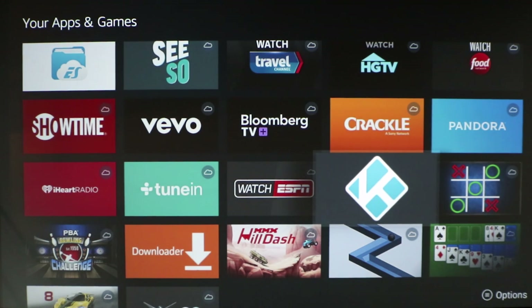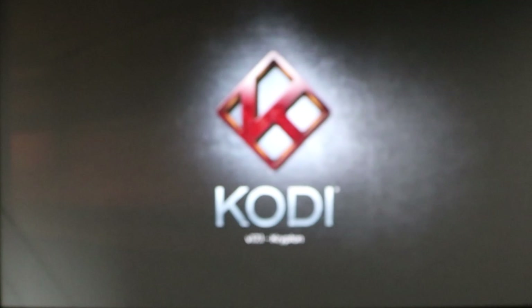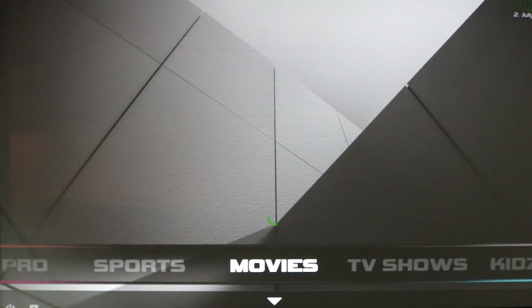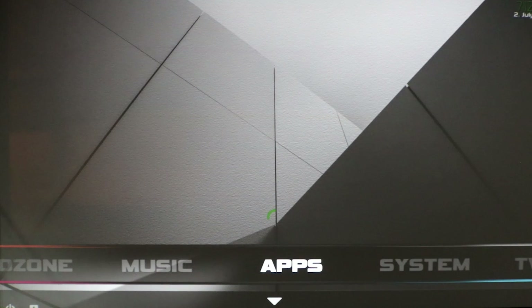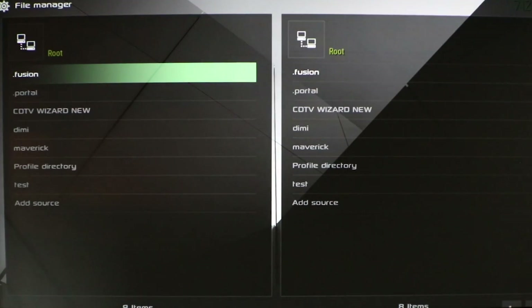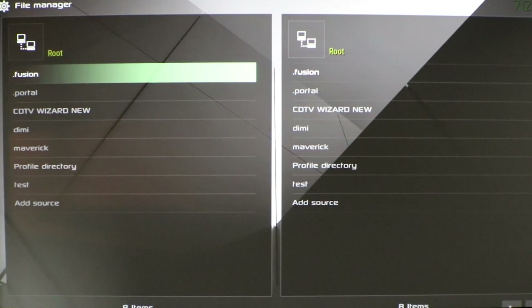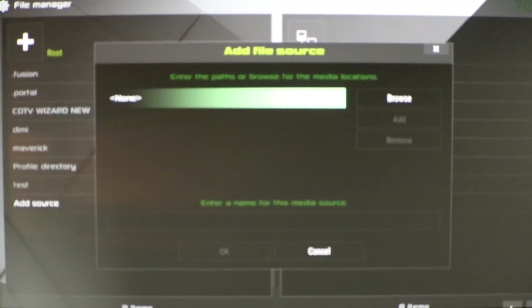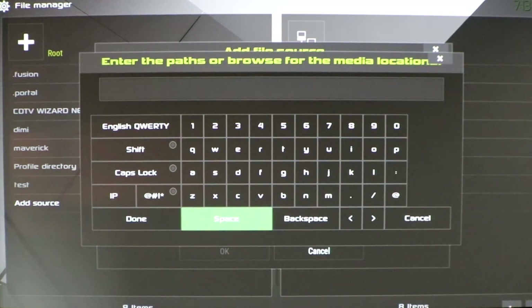Mine has been malfunctioning so it may freeze. If it does freeze, I'll pick back up. What you need to look for is your File Manager and whatever build you are using. We're going to click on Kodi — hope for the best. All right, there we go. I'm going to do this quickly because mine has been freezing up. I'm going to go over to File Manager and click on that.